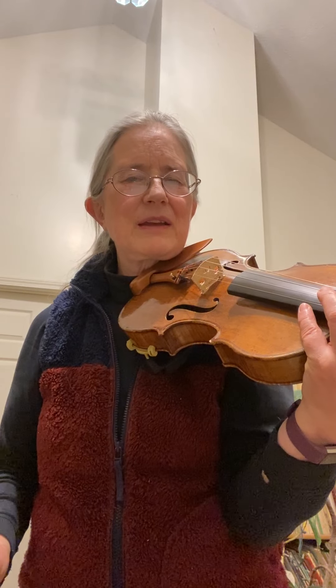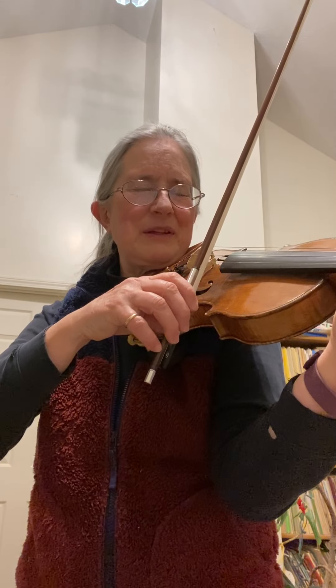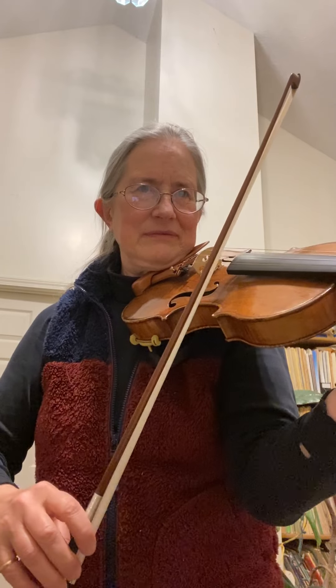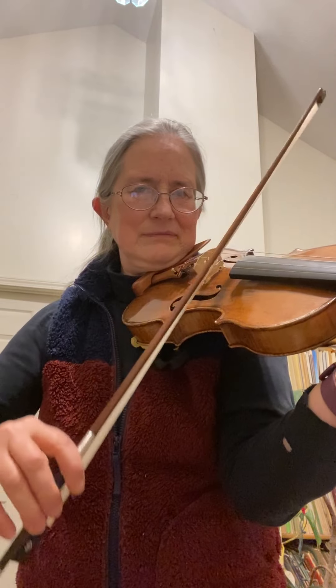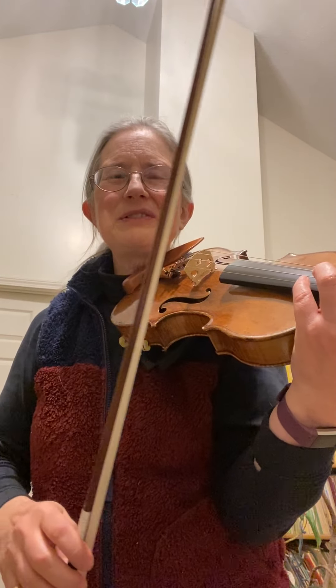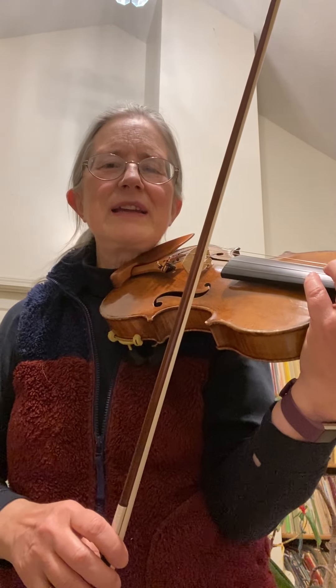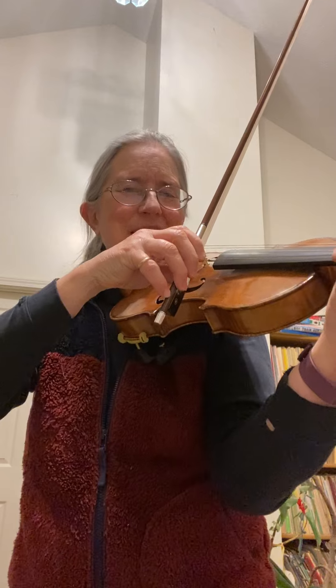The next third measure from the top — listen carefully, I'll play it really slowly. Because you did a few different notes there, so look very carefully at those notes and play them really slowly, one at a time. I'll play it again a little faster.